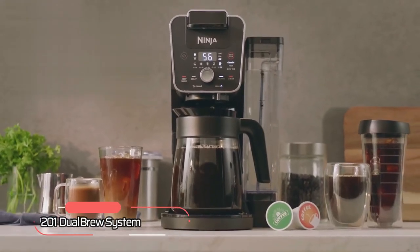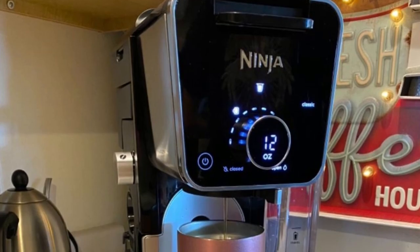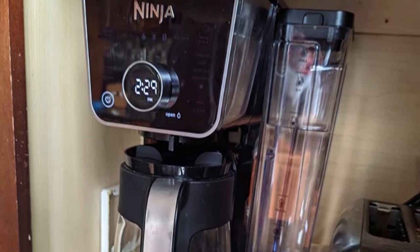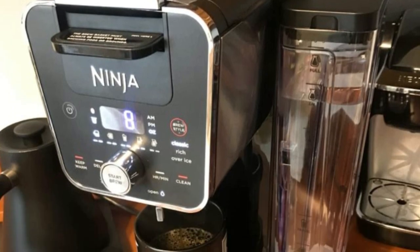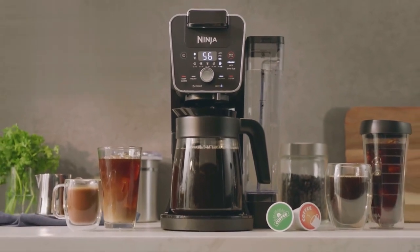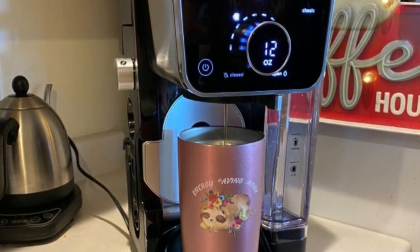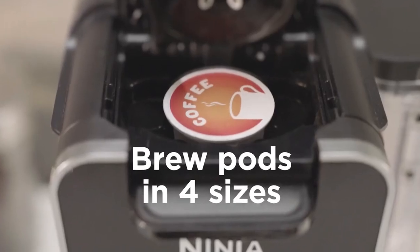At number three on our list is the Ninja CFP-201 Dual Brew System, an efficient coffee maker that's perfect for households or offices where different brewing options are required. The sleek design and compact size allow for easy placement on any countertop. One of the standout features is its faster brewing system that can brew coffee pods quicker than the leading single-cup coffee maker upon startup. It offers a grounds and pods coffee system that provides nine grounds brew sizes and four traditional pod brew sizes.